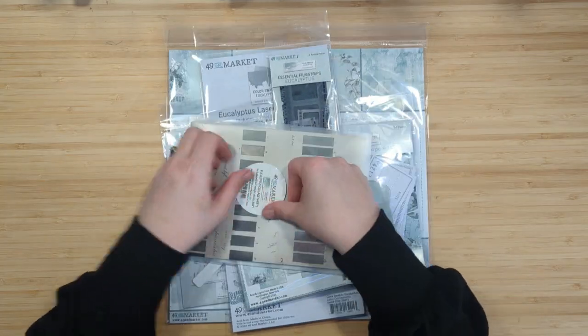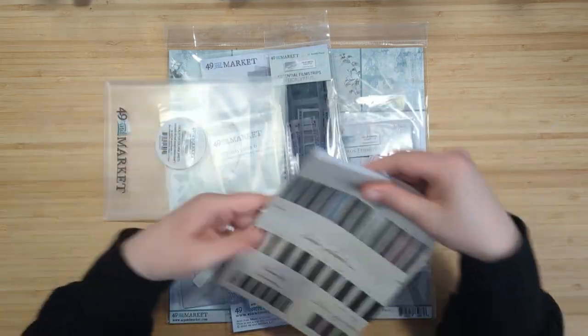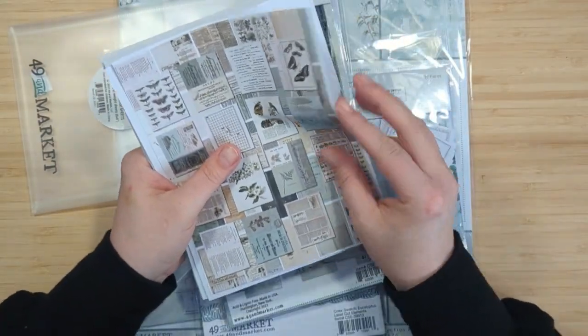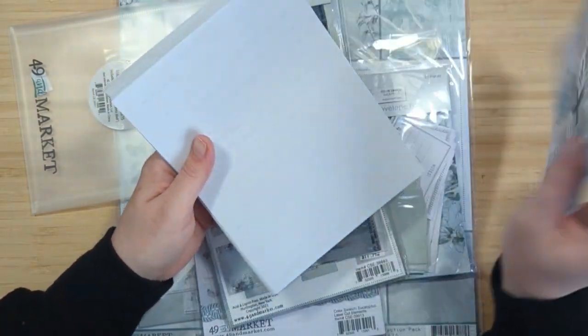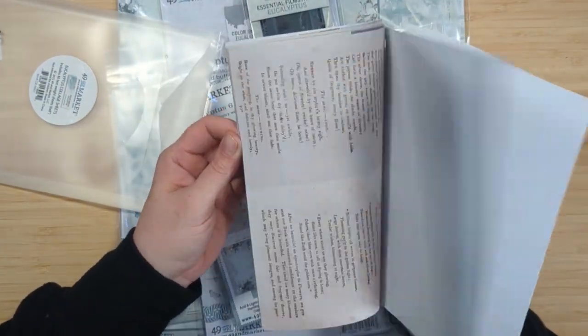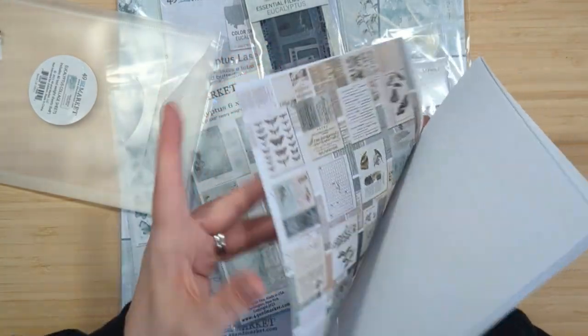Next we have the Eucalyptus Collage Sheets, which includes 40 text weight sheets that are 6 by 8 inches. It comes in a really cute little vinyl pocket which is great for storage. You get all these different designs with a cover sheet showing all the different patterns. These are single-sided, so you can glue them down, create ephemera, or journal on the back.